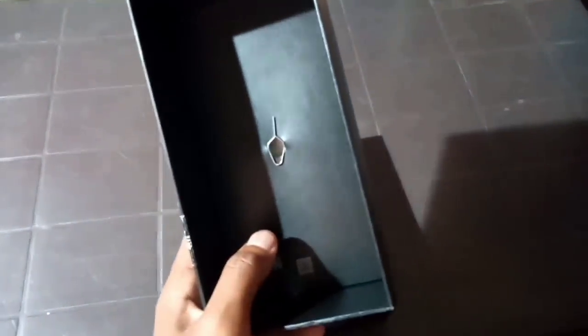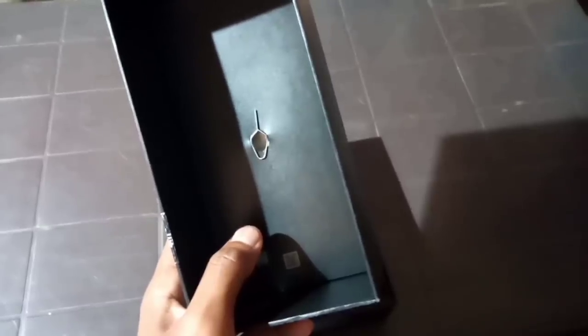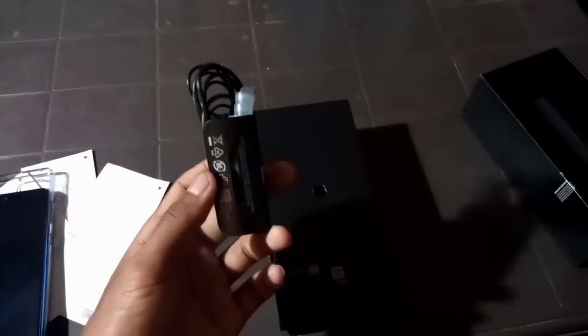First time, the SIM ejector pin. The most important thing is Samsung, Pixel and iPhone. If you have a camera, you can use the user manual. You can use the mobile device, you can use the box, you can use the headphones.